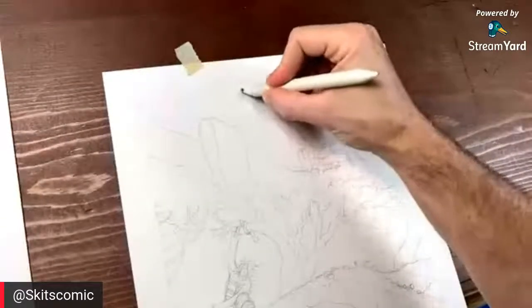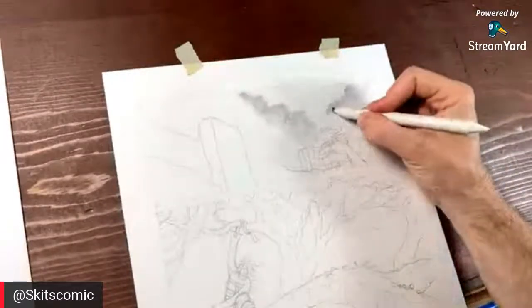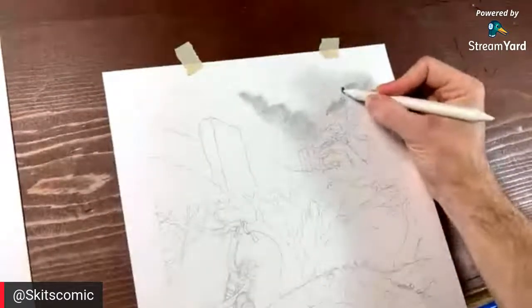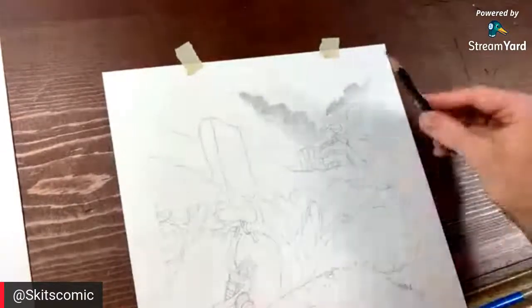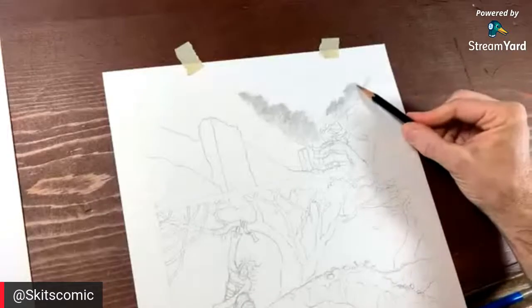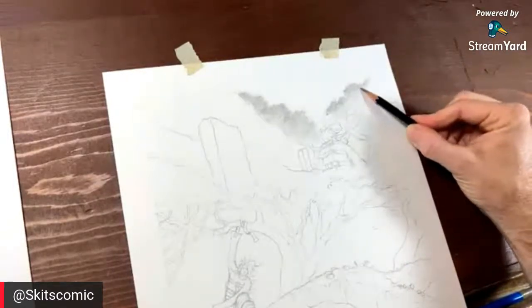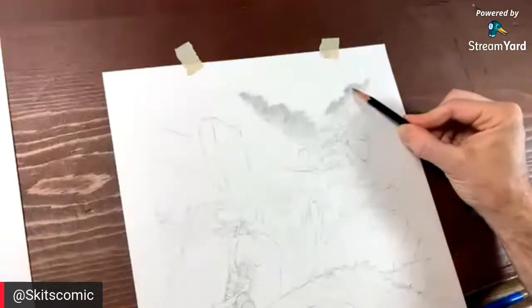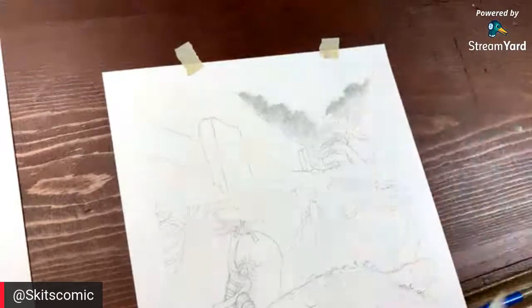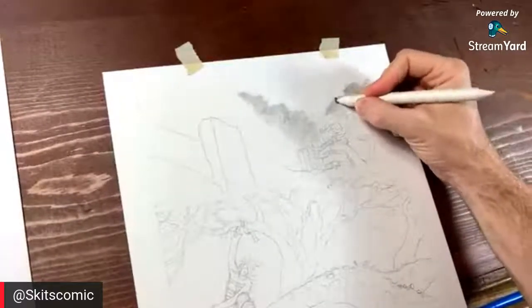I actually like to go in and just start making marks and see what I get, then work from those marks. When I was laying this page out, all I did was build shapes, then I went back and made my characters and story fit to the shapes because I knew the shapes were strong. I'm kind of doing the same thing here — just make some marks and see where we can go.